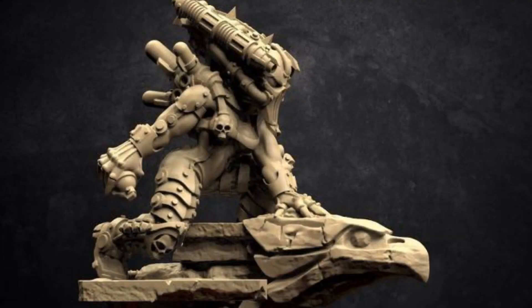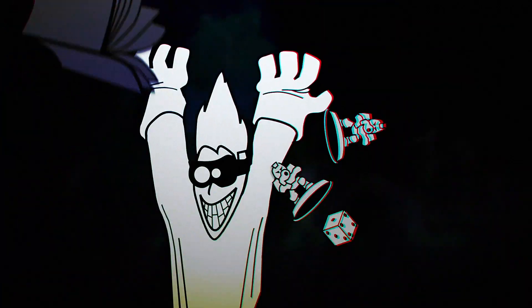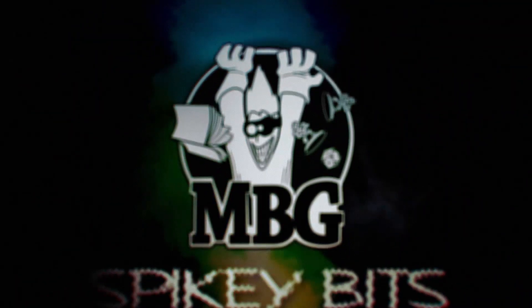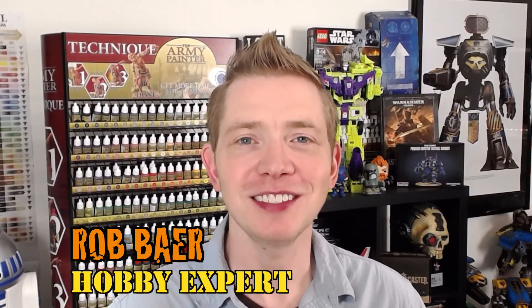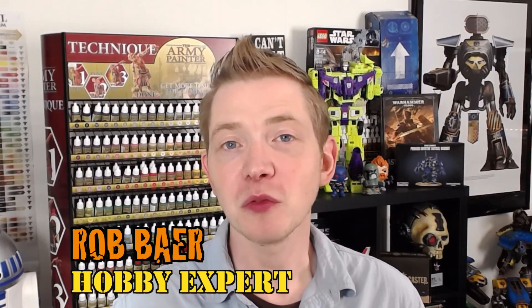Great Counts As Assassin models are right around the corner. Welcome back Hobby Maniacs. I'm Rob Baer from spikybits.com and today, for the first time, I have all of the War Game Exclusives — at least I think I do — Assassins underneath one roof to compare and contrast them all along with their Games Workshop plastic counterparts. I think that's really cool because I've had a lot of these models over the past three, four years from War Game Exclusive.